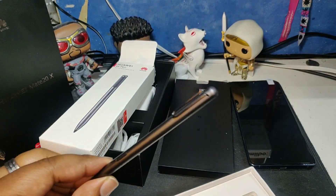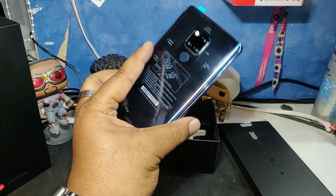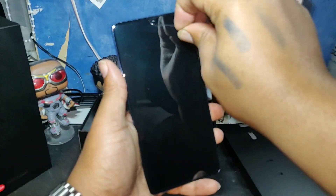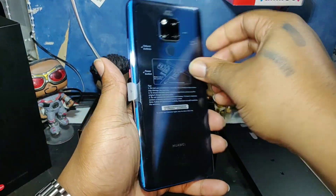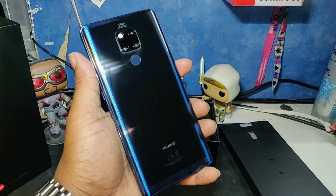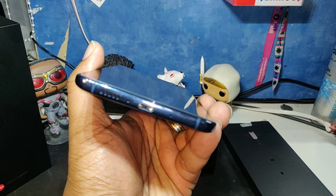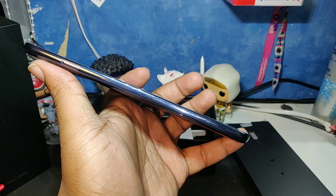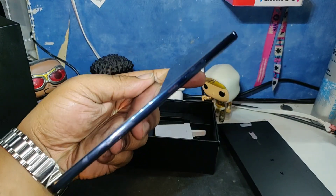Let's get onto the phone. This is looking mad. Let's get all this sellotape off. And there you go — look at that sauce! Wow!